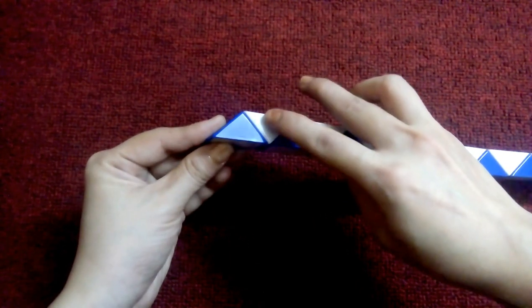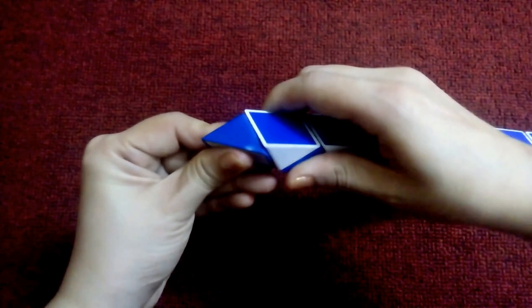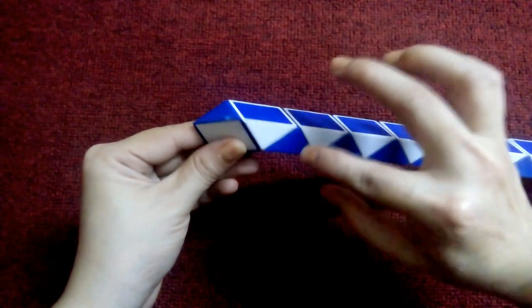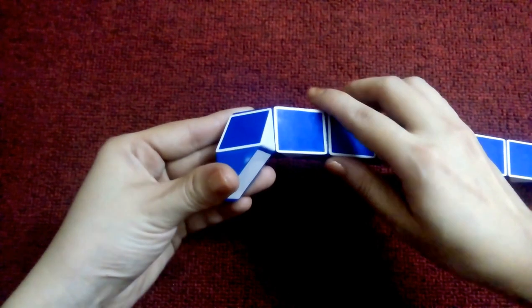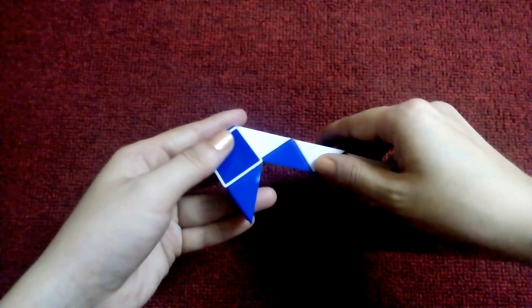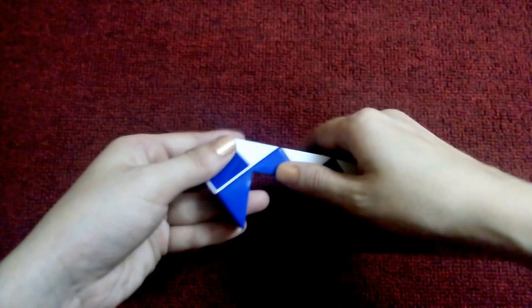1, 2, go down. Now this, go right. This, go right too. This, go up.